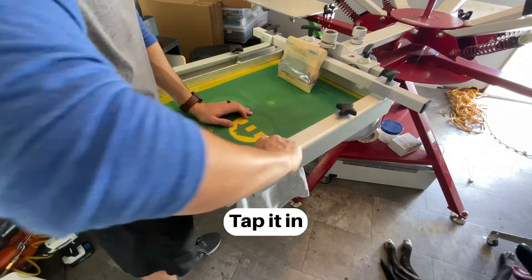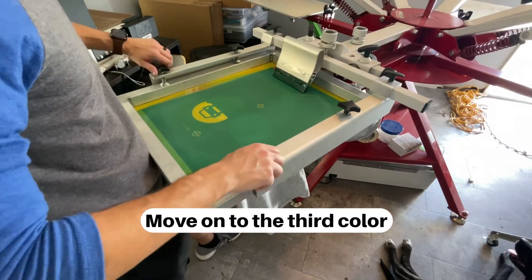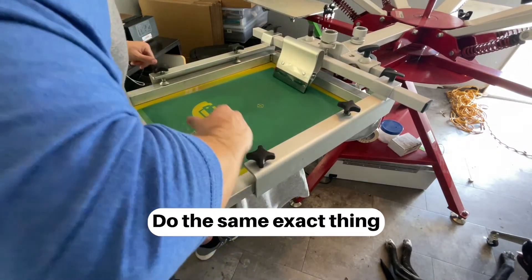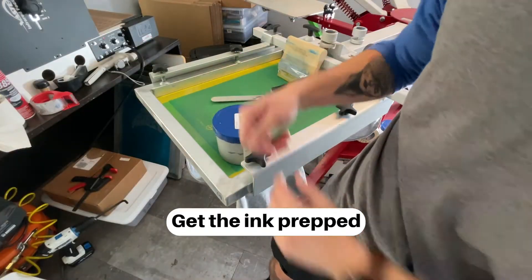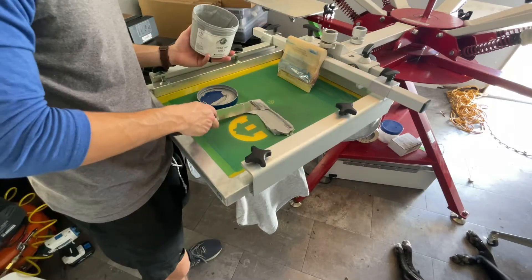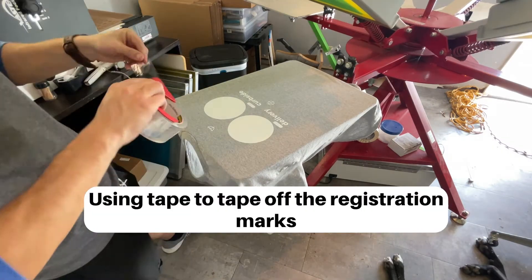Tap it in, tighten the screws, lock down the screen, move on to the third color — do the same exact thing. Get the ink prepped, mix it, mix it, mix it. Using tape to tape off the registration marks.